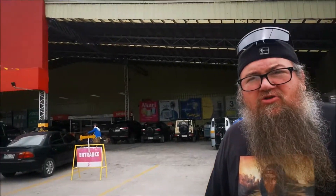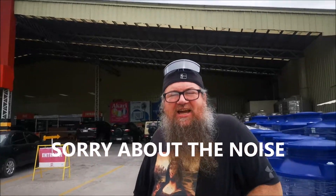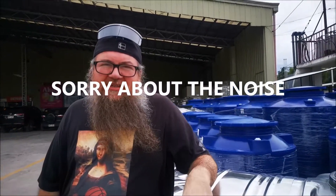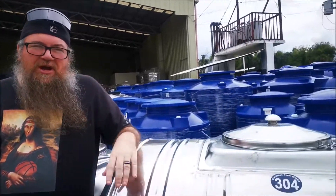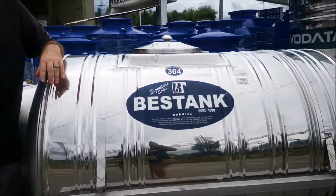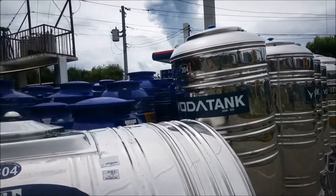Welcome to Check Out the Ryleys. Today we're at City Hardware here in Coronadaw and they have a large stock now of the water tanks. They have plastic, they have the metal ones, and we're going to try to give you prices on as many of them as we possibly can.